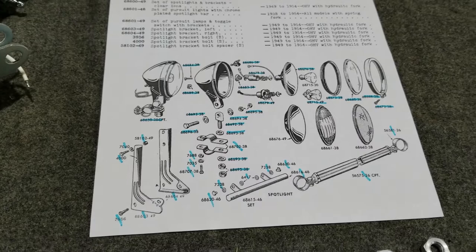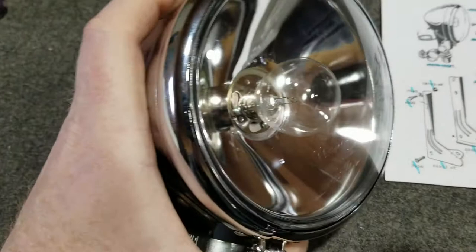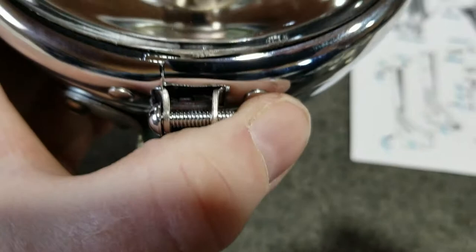From what I can tell, all the parts are interchangeable. We've got the rivets that hold this on, and on the bottom here we have the correct slotted screw that holds this bezel on.